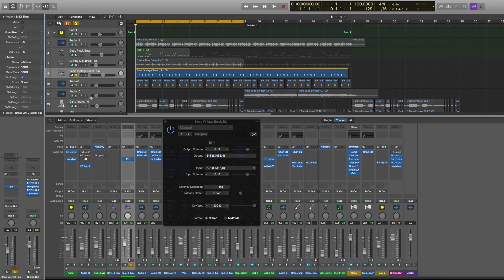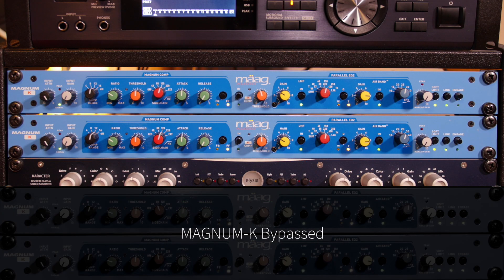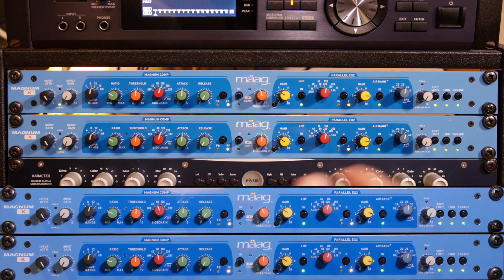Now let's take a look at another element in this mix — the drums. As you can hear, we've got a good start but things really need to be brighter. I'm going to engage the Marg. And you can hear straight away it's brighter, punchier, and more present.